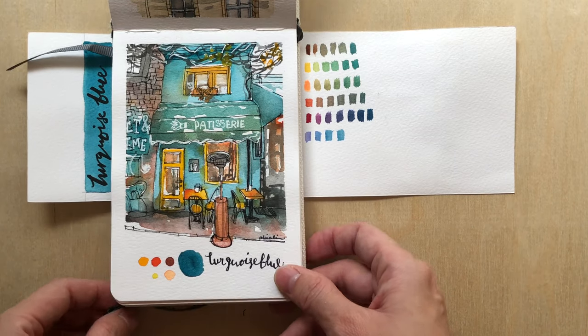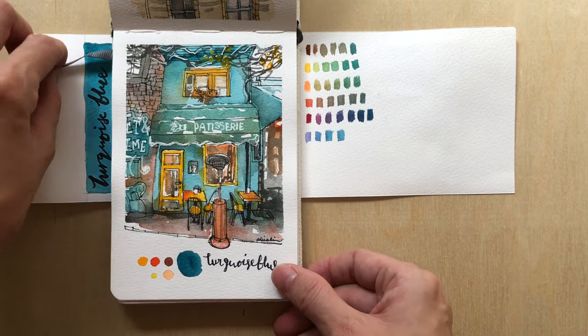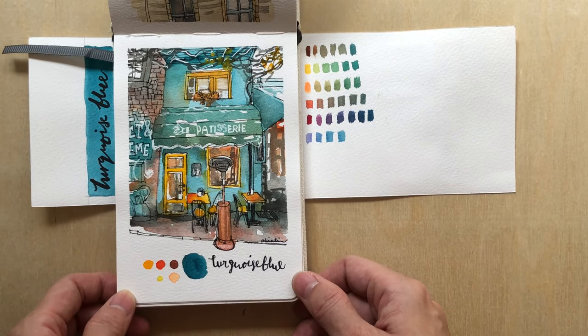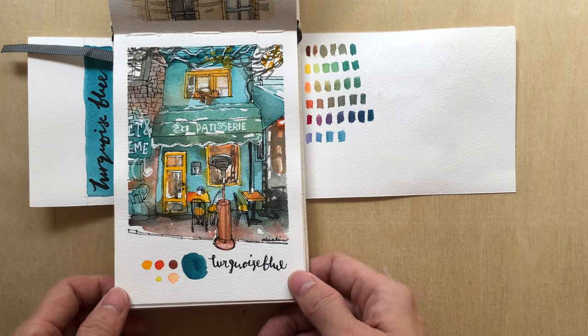I would suggest you go and buy Turquoise Blue — it doesn't have to be from White Nights, but something similar will be a very useful addition to your palette.